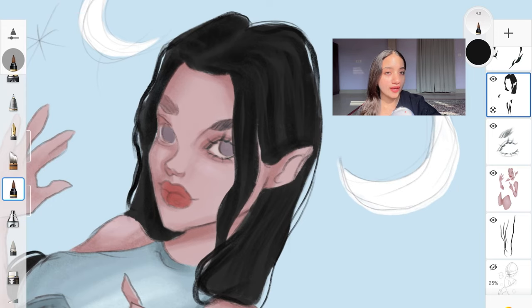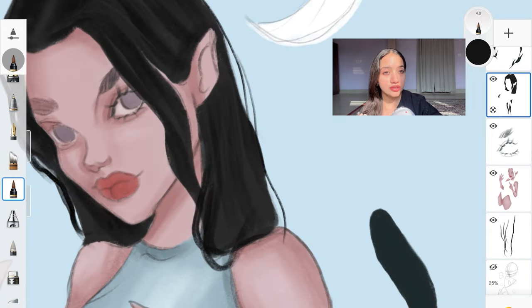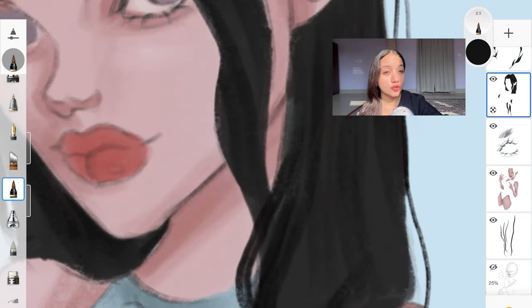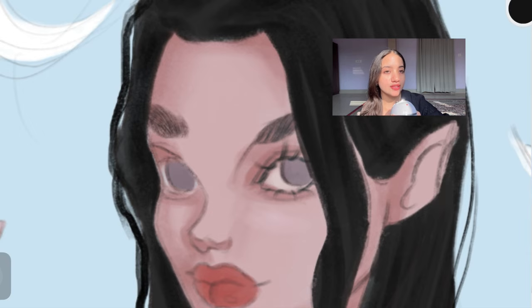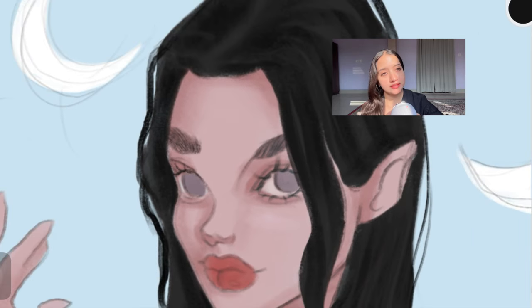The next step in my coloring process is adding facial details — eyelashes, eyebrows, a little more shadow on the face, and some blush. The reason I always start with the face is because it gives me an idea of how dark the rest of the details in my painting are going to be. I always make sure I'm creating eyelashes and eyebrows first when it comes to adding details.